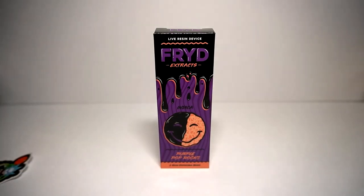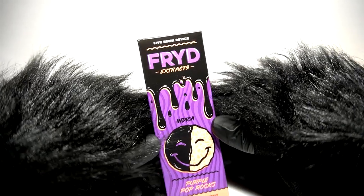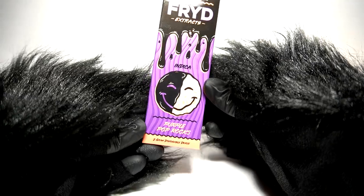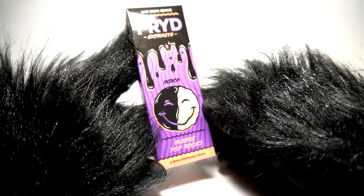Welcome back to Cannabis Reviews with Spicy Pickle Panda on Project Express. In this episode it is a live resin device, almost as always, but this time a Fried Extracts disposable of the indica variety. I've been trying to get my hands on one of these for a while and I finally have, so now you get to check it out with me.